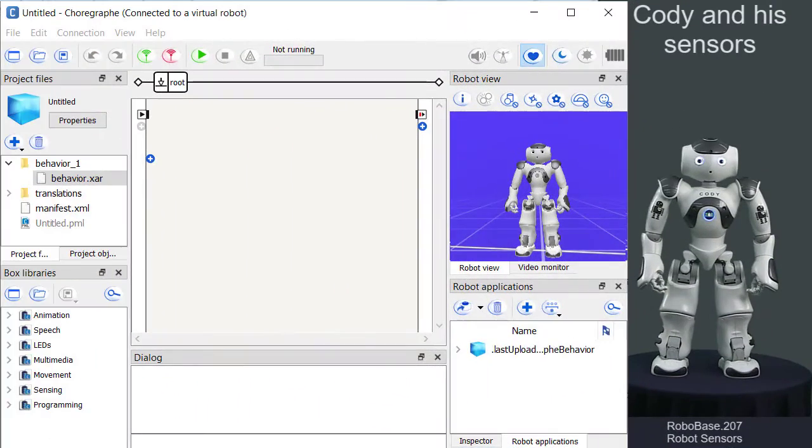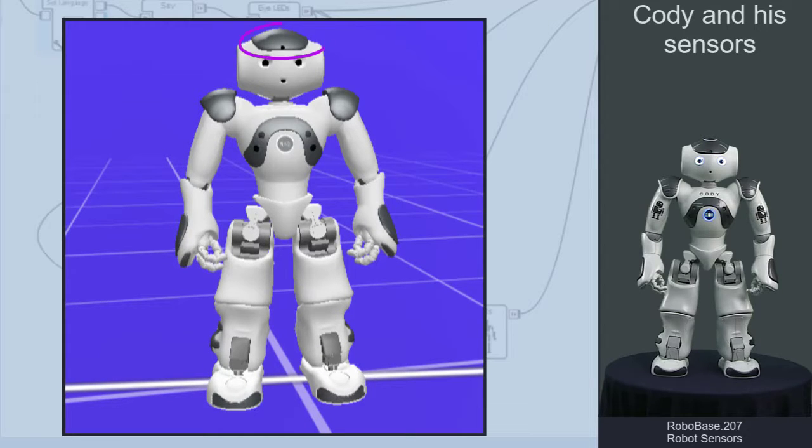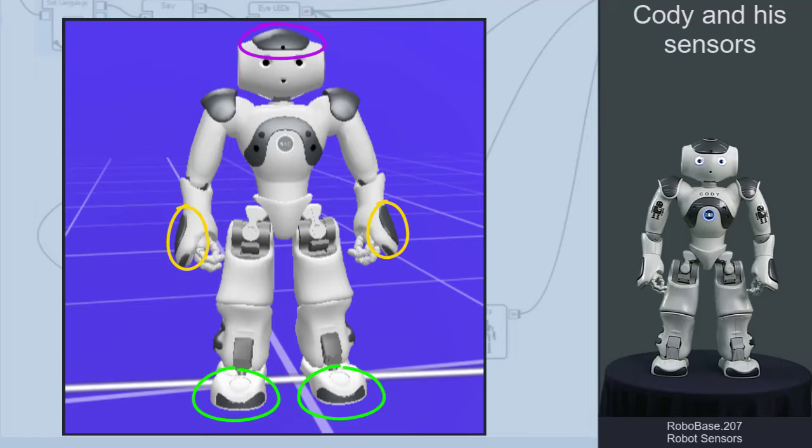Now Robots have several sensors that can be used to trigger actions. Let's take a look at our Now Robot Kodi from head to toe and trigger a spoken action by touch.